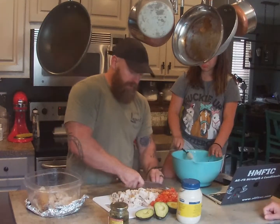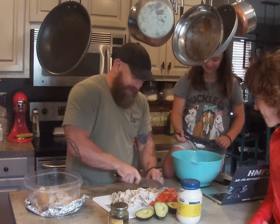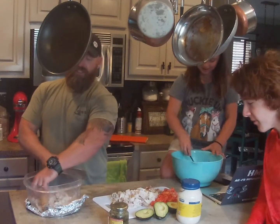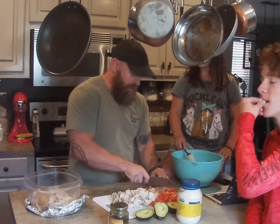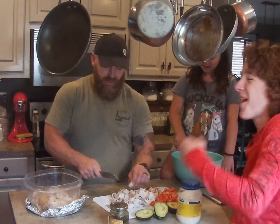As you can see, this is also something you can do with the family, as long as they're not banging on the side of the bowl while you're trying to shoot a video — or eating all your chicken up while you're putting it in there.